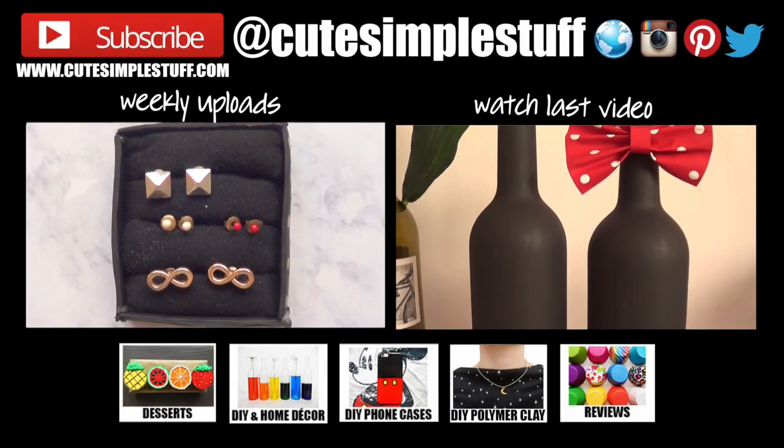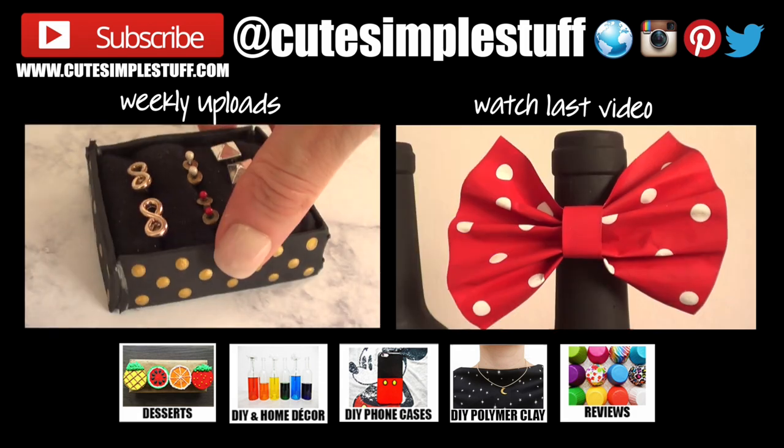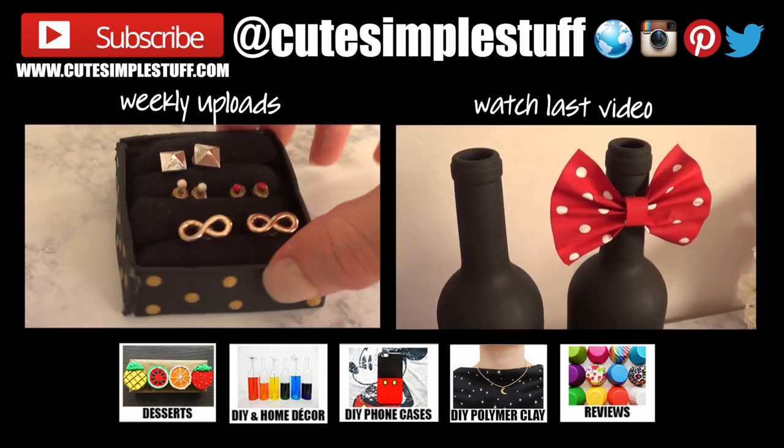I hope you liked this and found it helpful. If you did, don't forget to give me a thumbs up, subscribe to my channel for more, and share. Thank you so much for watching — I'll talk to you on Saturday. Take care, bye guys!